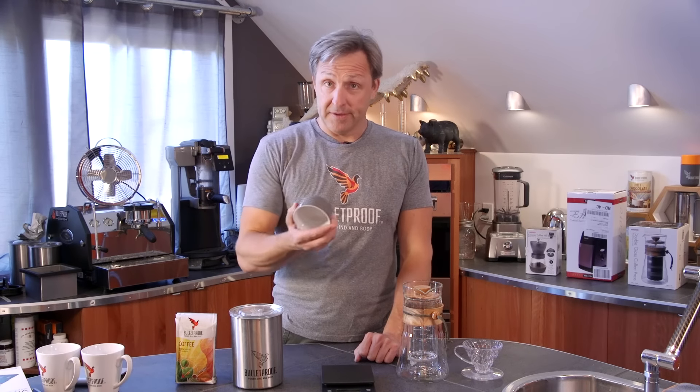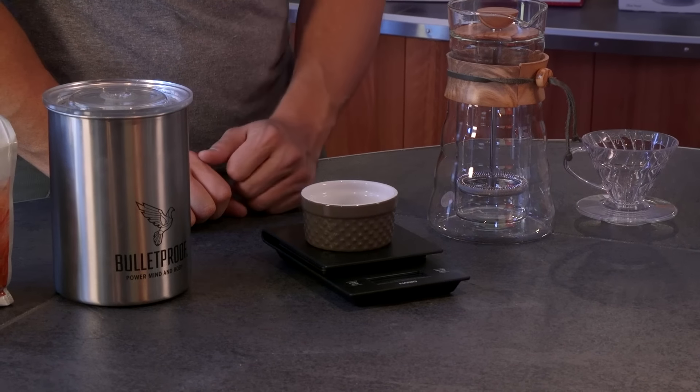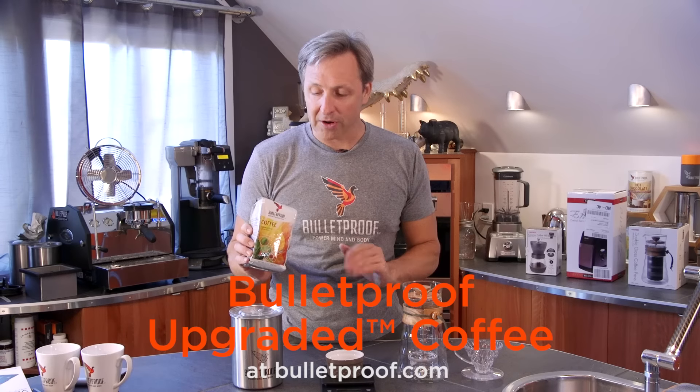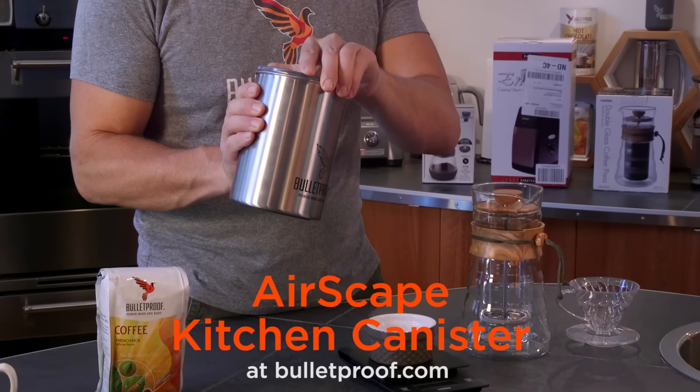All you've got to do is set a container on there, set the scale down to zero, take your favorite kind of coffee — in this case I'm going to use Bulletproof French Kick, our darkest roast — and I store this in one of the Bulletproof containers that keeps it fresh.